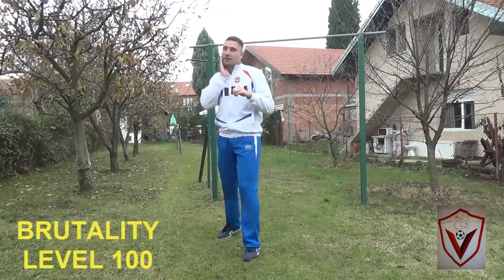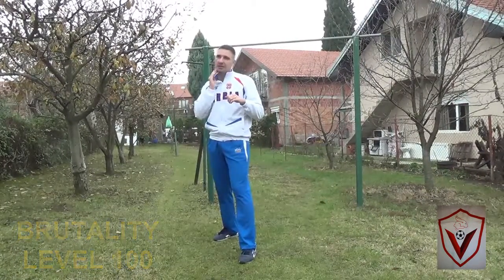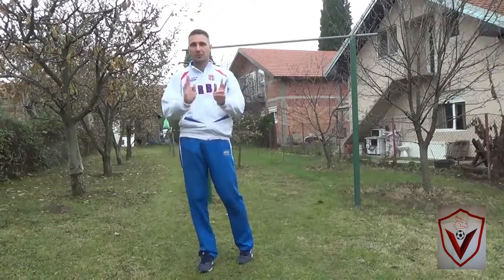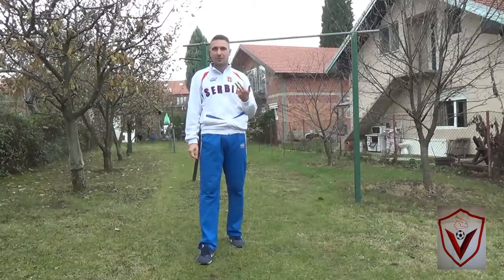It goes straight here. Wherever you hit, he can easily hit the canvas — if you hit here, here, here. Most of the right-handed fighters do not hold their right hand up. They aren't used to left-handed fighters.